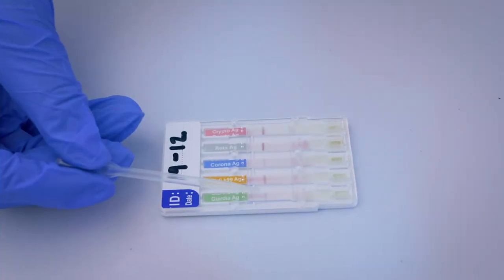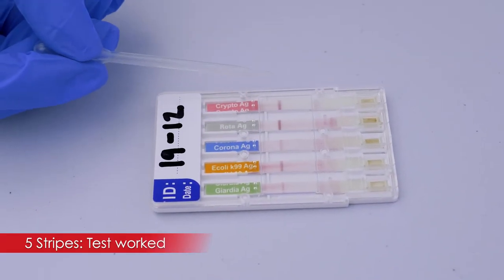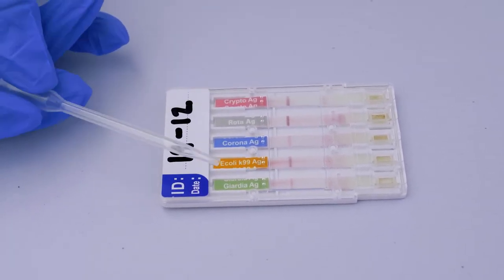This is your control stripe, and you want one ideally next to each of the disease names, which means the test worked for all five diseases. If this is your result after 10 minutes with only control stripes, it means that all the tests came back negative.